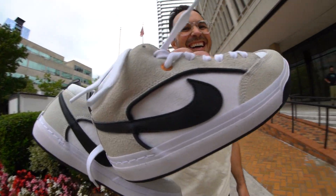Hey everyone, welcome back to Tactics. Today we're going to be talking about the Leo Baker Pro Model Shoe for Nike SB.